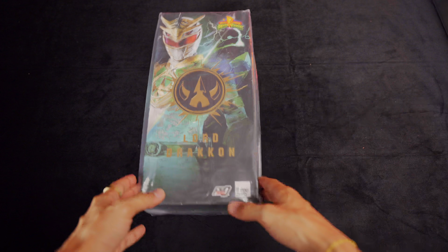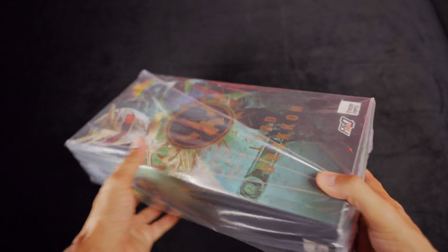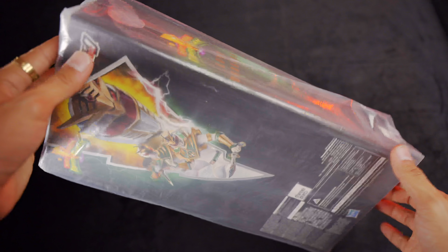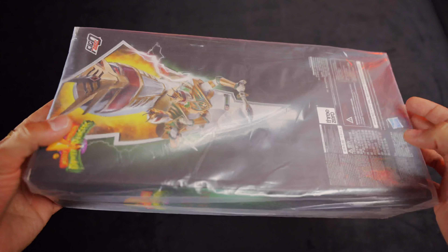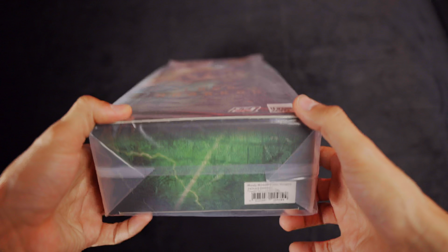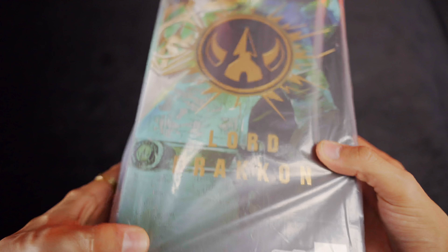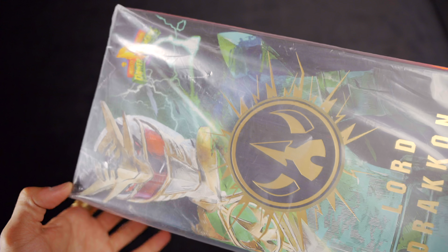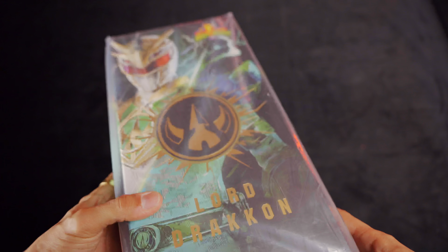In case anybody didn't know, Lord Drakkon is essentially Tommy Oliver if Tommy Oliver never turned good. He's from the Shattered Grid Mighty Morphin Power Rangers comic books. Spoiler alert: he does kill Rita and goes on — for lack of a better term — a hunt for all the Rangers to take all their powers.